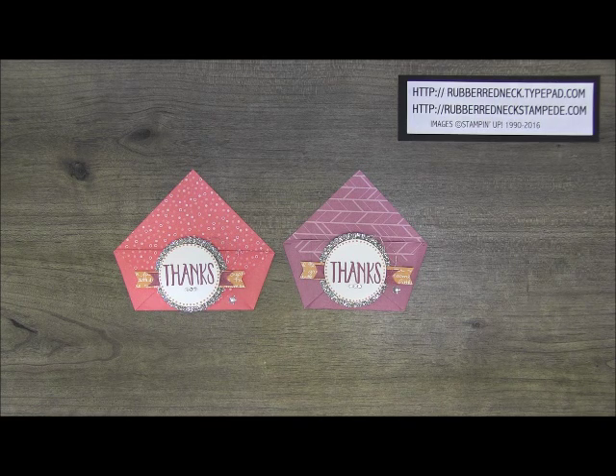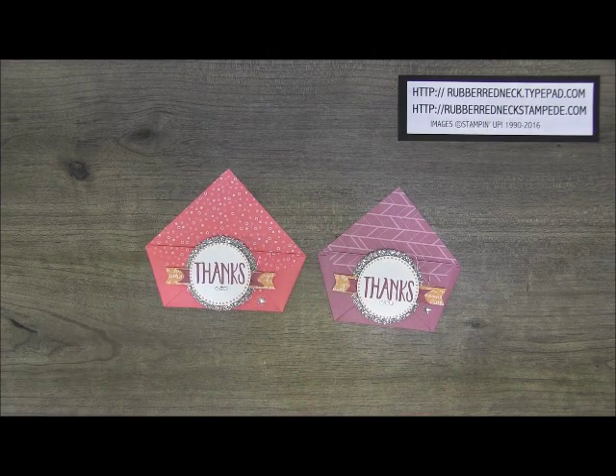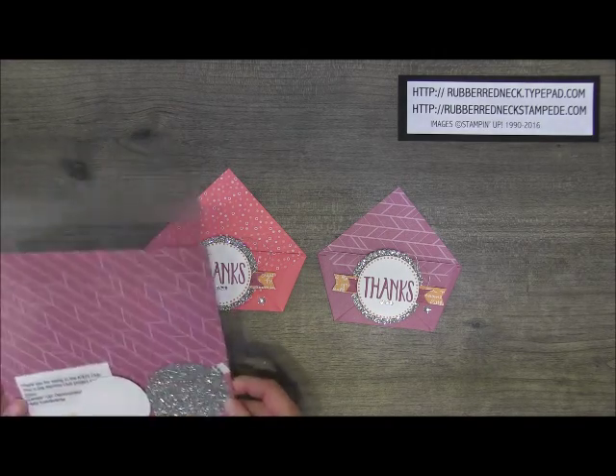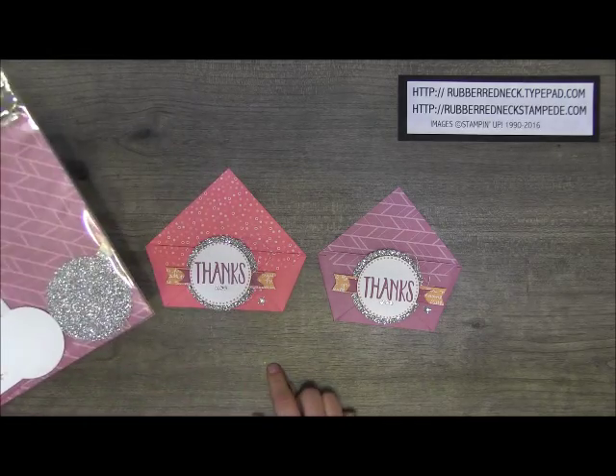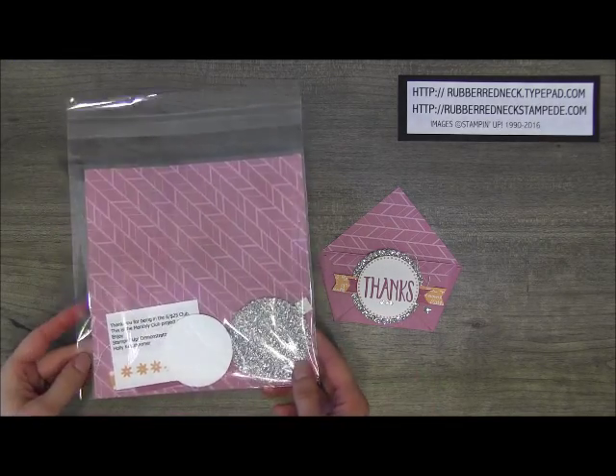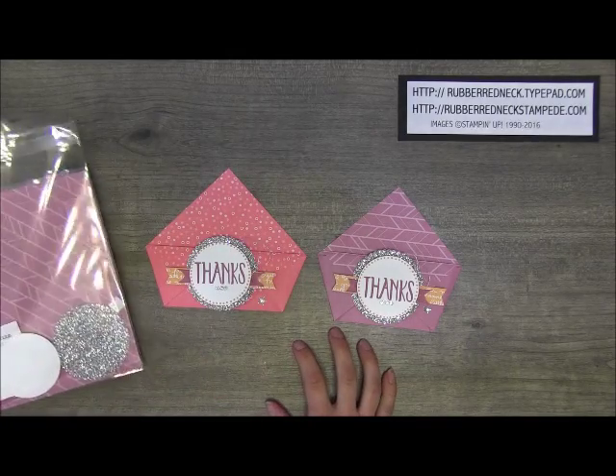Every month after the orders are placed for the month, everybody in the club receives a completed project, the paper kit, and the printed directions. In the paper kit all the supplies are in there except for stamped images per Stampin' Up! policy, but otherwise everything is in there to recreate the projects.